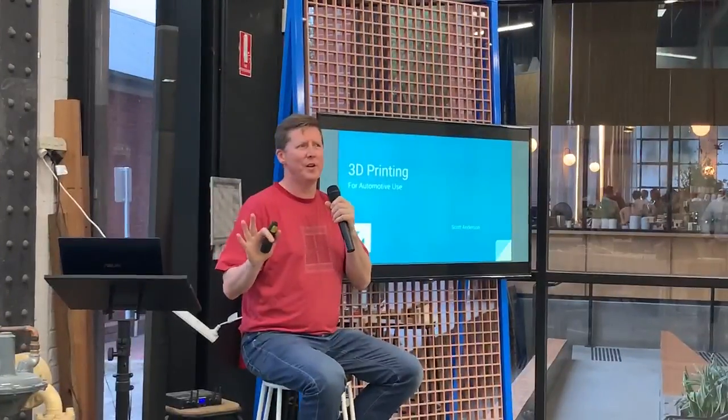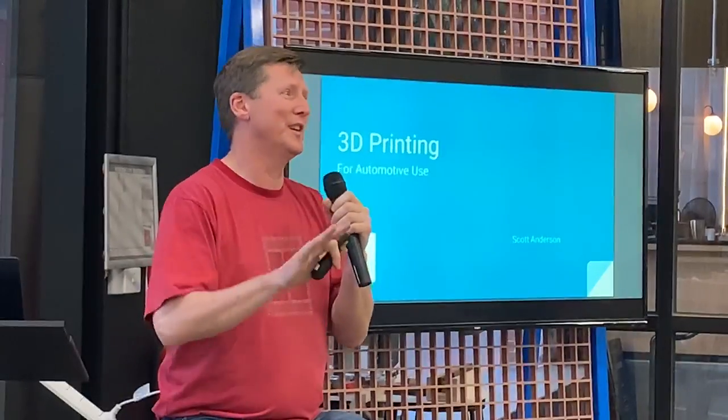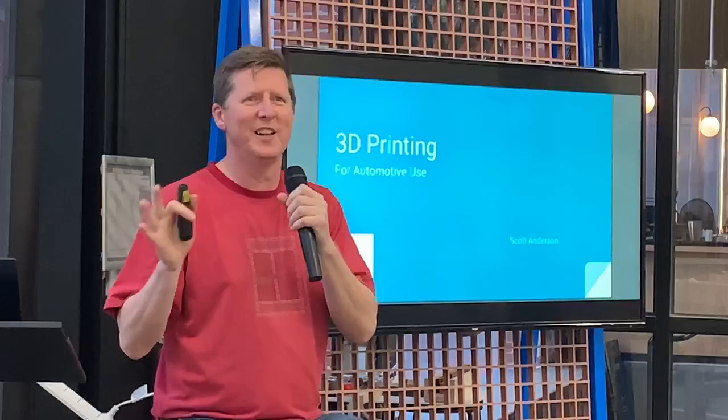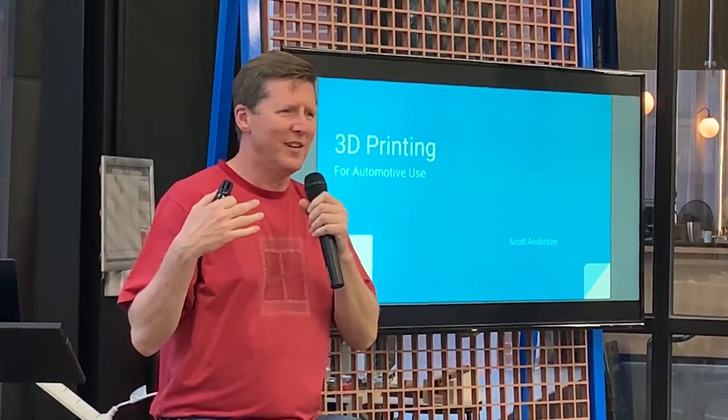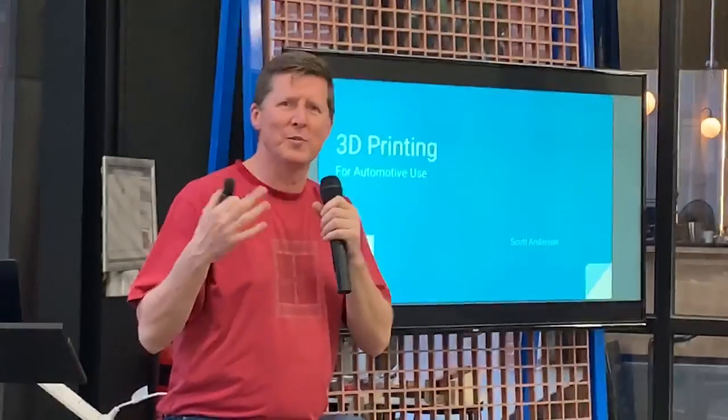Up until probably 10 minutes ago I didn't realise I was going to be giving this presentation, so this is a little bit off the cuff. I've got a couple of slides that I prepared earlier. I went for this particular session and it's not really the content that I was thinking in my head on the cover, but I think it's good — it'll provide some good background.